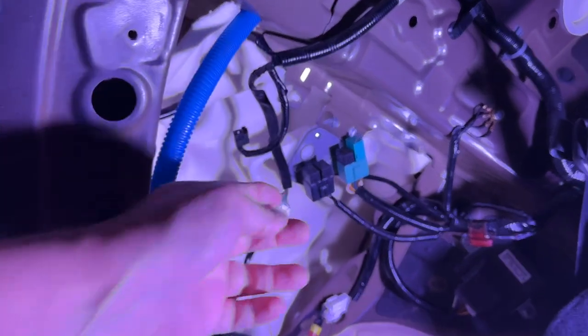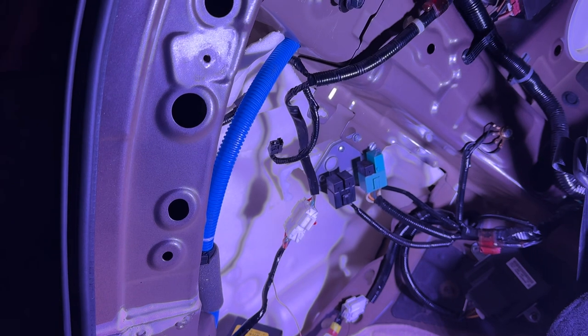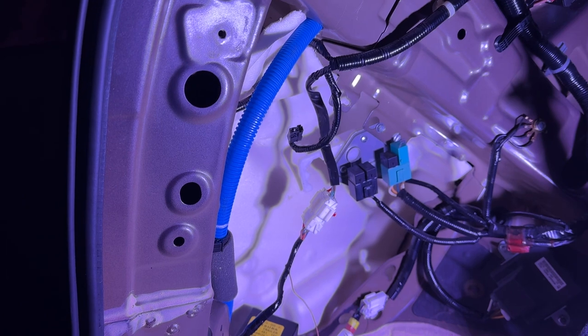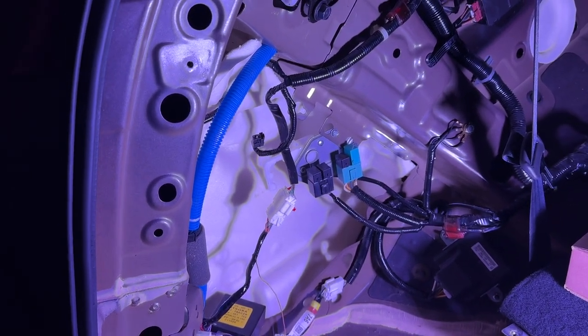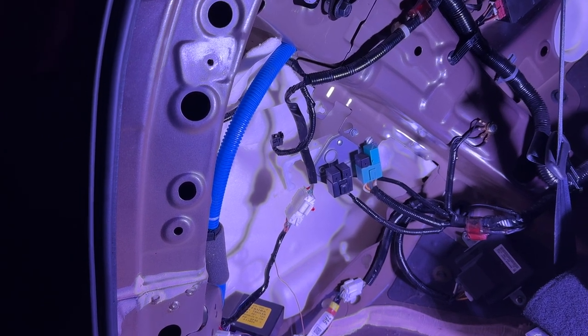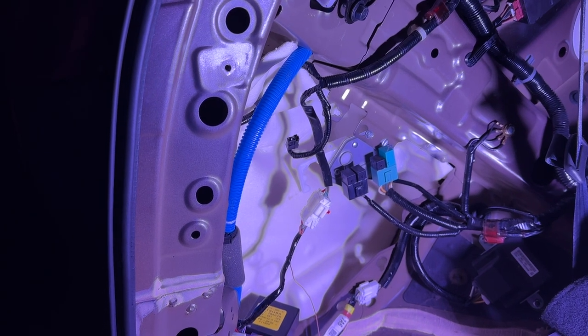I'm very frustrated about not finding the connector that is referenced in so many videos but never actually shown, except for that one video where someone was installing parking sensors — and that wasn't even related to installing a trailer harness, which is what I was trying to do. So I guess I'm going to the dealer with this thing torn apart so they can show me where this connector is or isn't.